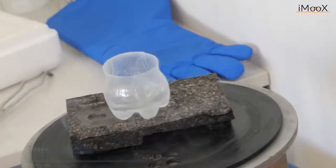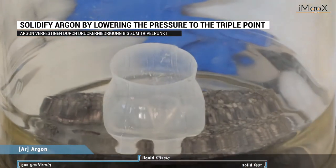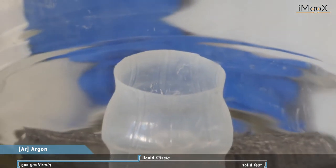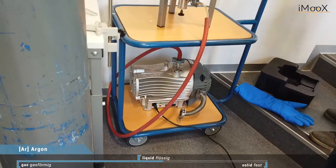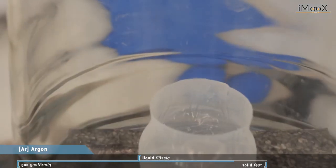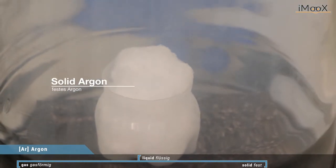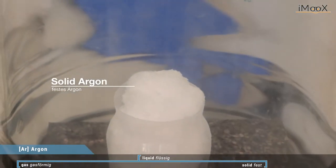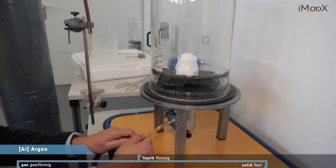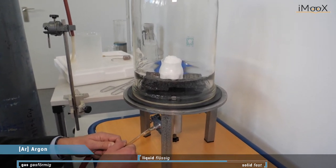So here is the pump, we put up the cover and we will suck out the air. We will decrease the pressure to 0.6 bar and then that liquid argon solidifies. Here we have now solid argon and it looks like ice. So now we let in air again and we will come from the solid phase back to the liquid phase.